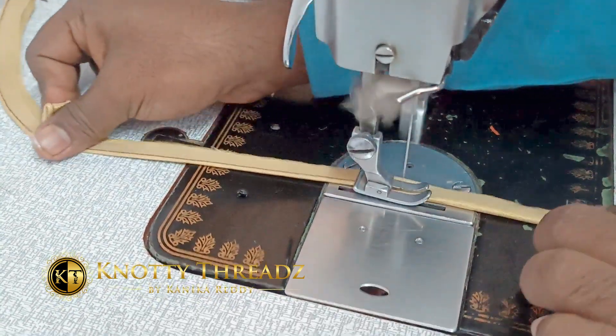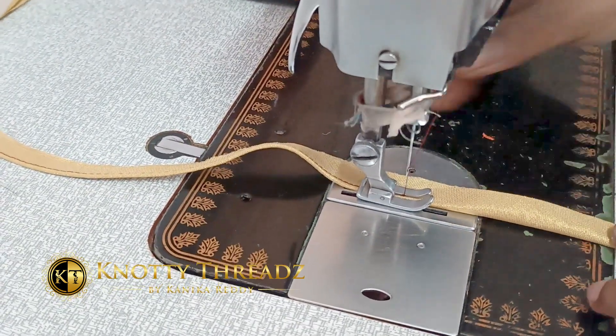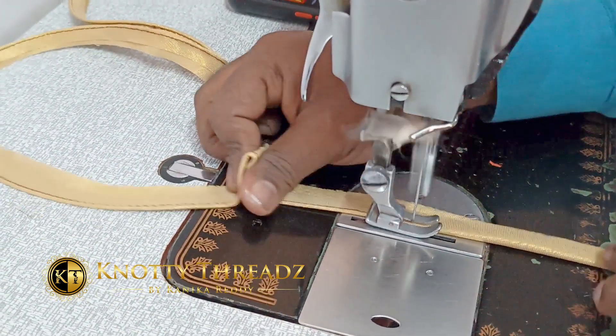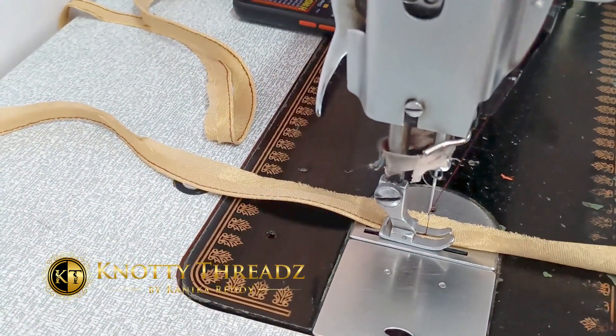For the piping, we're using a gold cross piece fabric and piping dory. The length will be according to the width of the pallu — so if the pallu is 45 inches, you'll prepare 47 inches of piping dory.